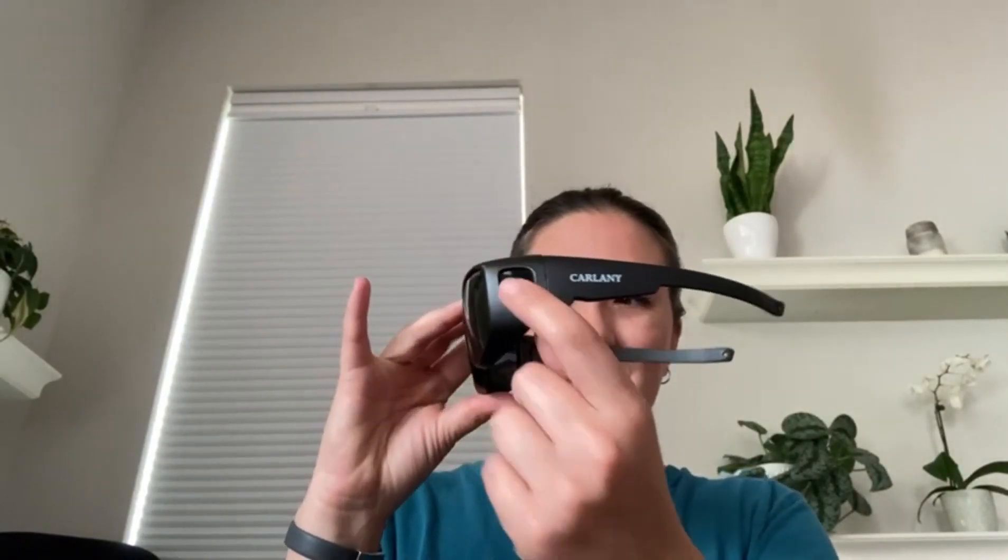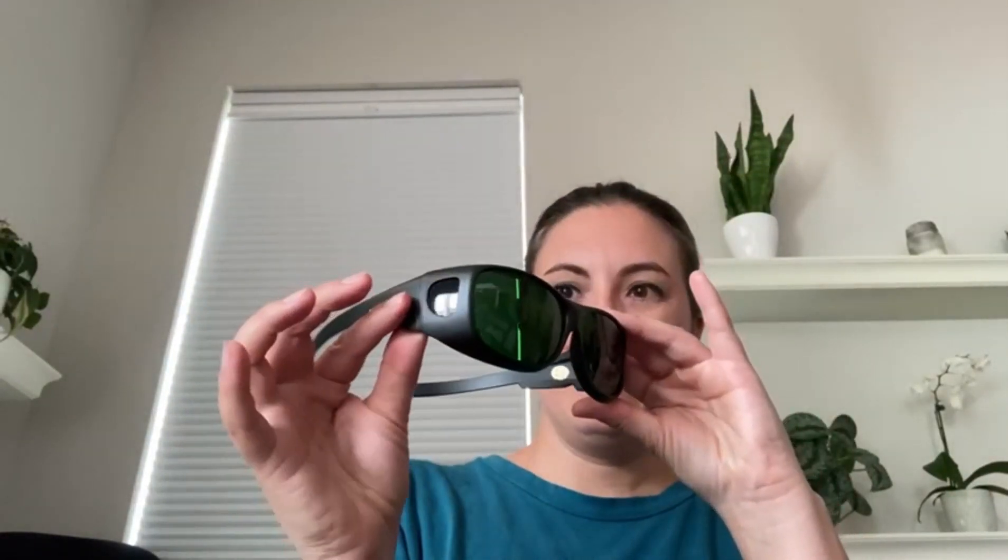The optical density is 5 plus and it has a nice UV protection coating on the outside as well. The temples are nice and tinted and covered, so I really like that feature — it'll prevent any light from coming in the side, so there's no light leakage once you put them on.